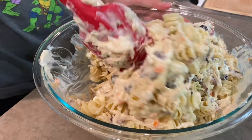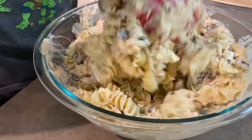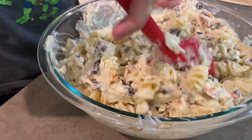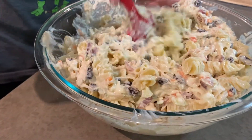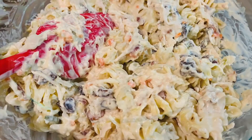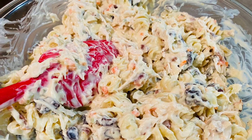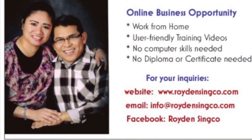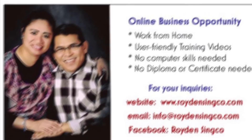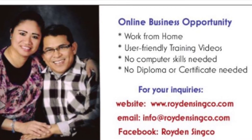By the way, we have an online business — and while our business is working 24/7, we have time with our son making this delicious rotini chicken salad. If you are interested in our business, just fill in your name and email address at www.roydonsinko.com. Thank you and have a good one.